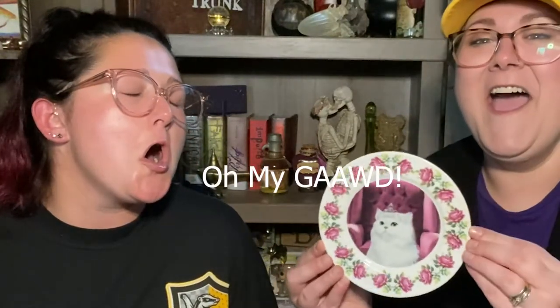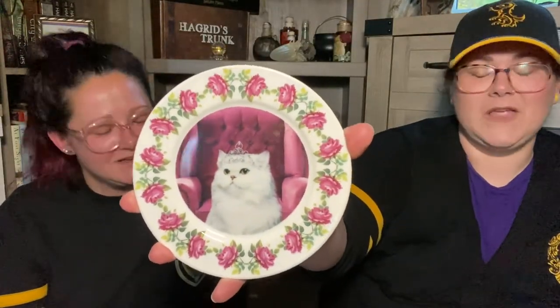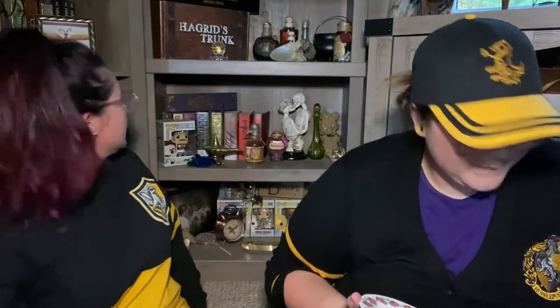I'm gonna open this next — it looks like it's gonna be an Umbridge plate with a cat. I can see the cat! Oh my god, that's so cute. Look at that — it's a teacup plate with a princess cat. Is that the same picture of the cat that was on the pin? There's a different cat. I think it's a white cat but I don't know if it had a crown on it. I'm guessing this is a stand that goes with it — maybe we'll see.